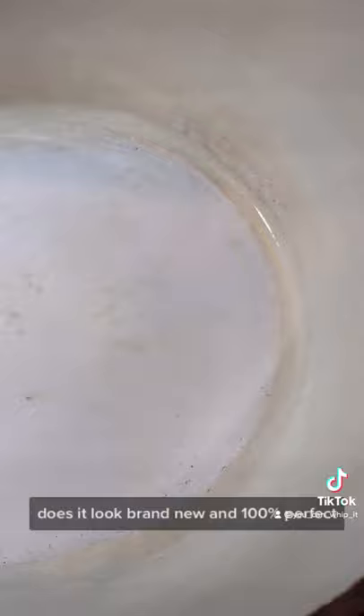It's bubbling — gonna turn the heat off. The results are in: the enamel does look a lot better. Does it look brand new and 100% perfect? No, but this little home hack did work, it did help and got the job done.